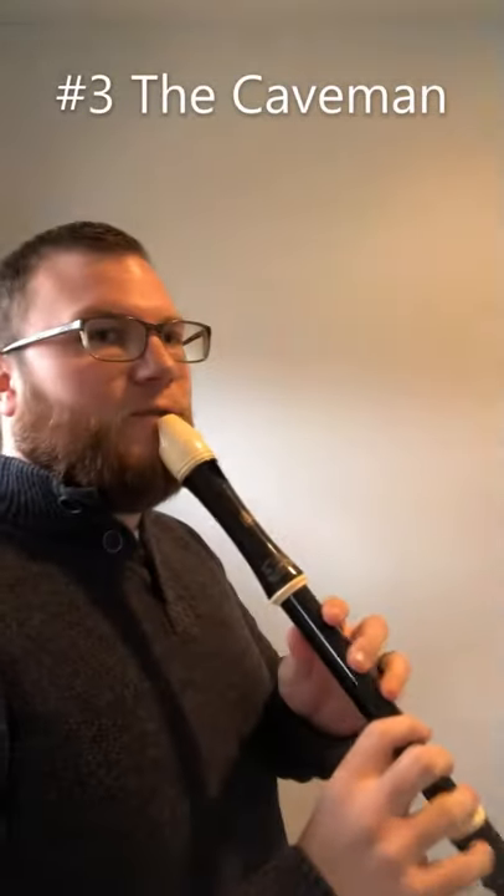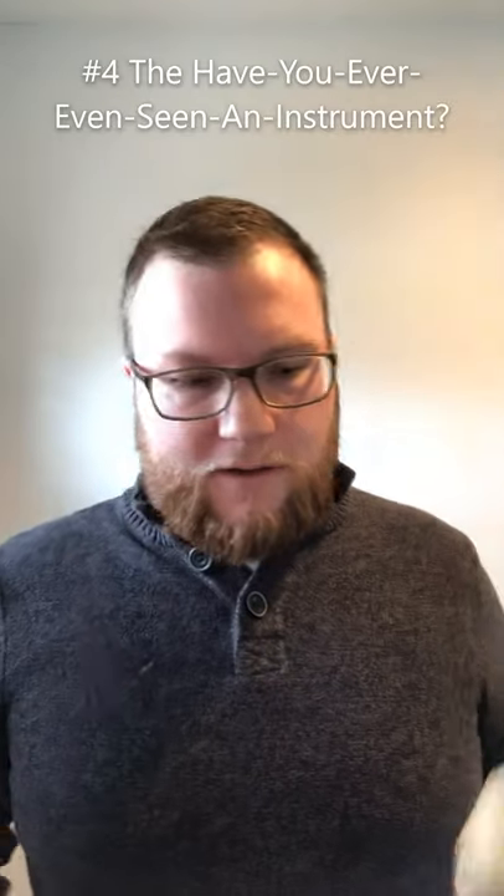Number three: The Caveman. Your recorder should form a nice 45-degree angle so that your face doesn't go like this. We've evolved. Play like you're evolved.